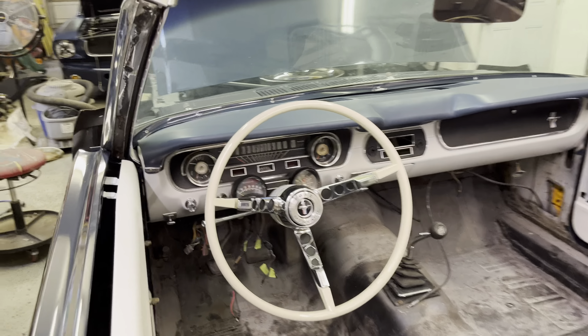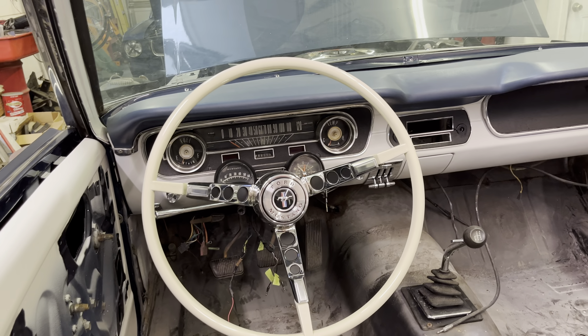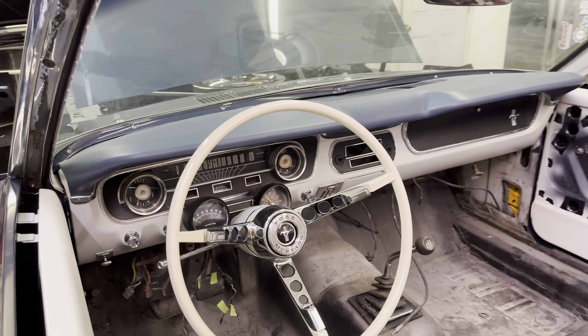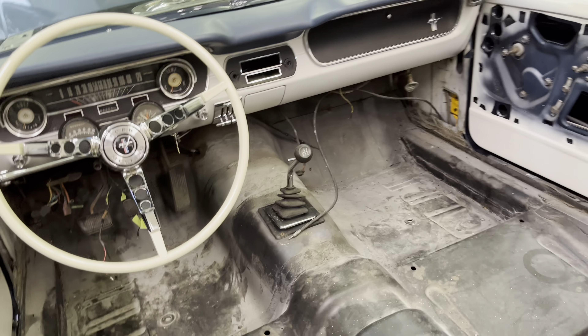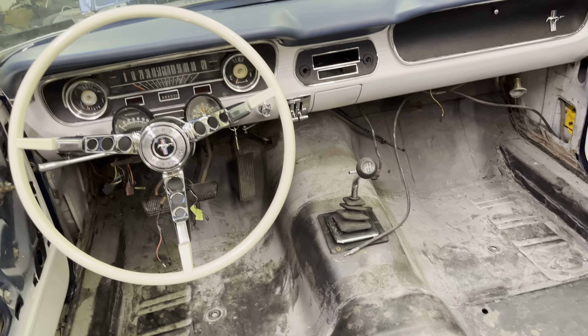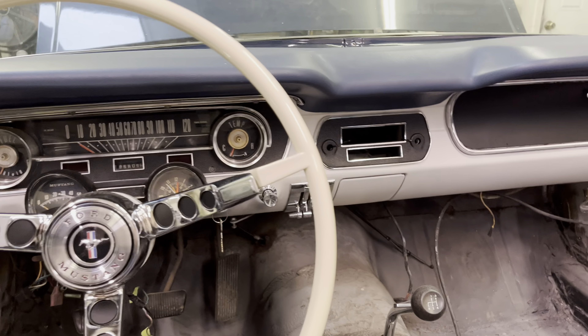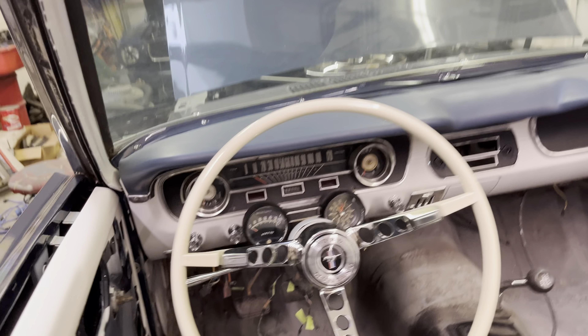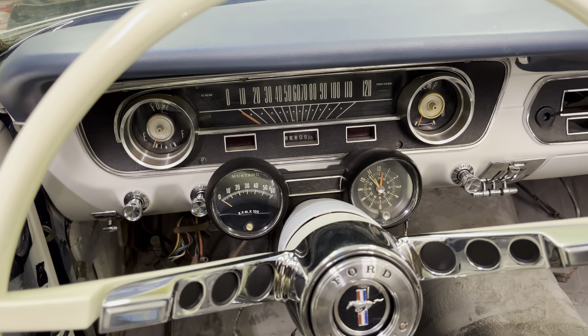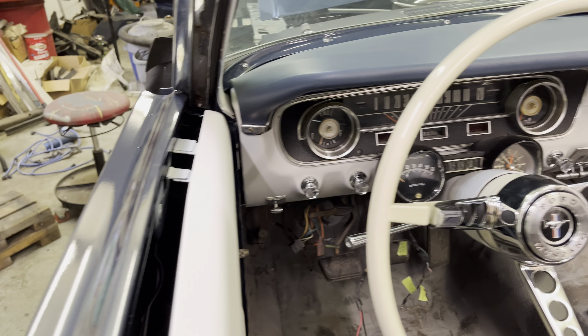Here's the two-tone interior. It's been refurbished, but it is the original color combination for the car — Caspian Blue with the white and blue interior. Again, the original four-speed. I had a dealer-installed eight-track setup. It's a rally pack, and the clock does work. I'll test the tach once I get it running.